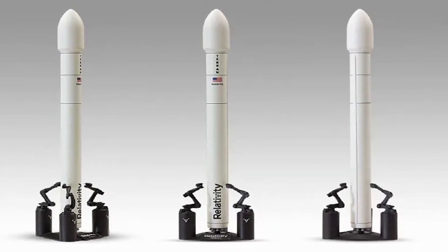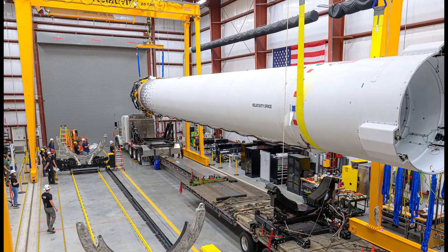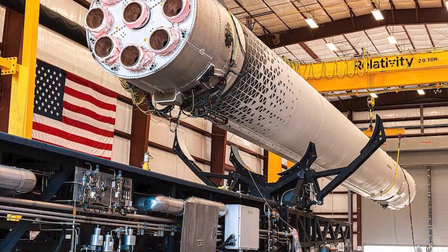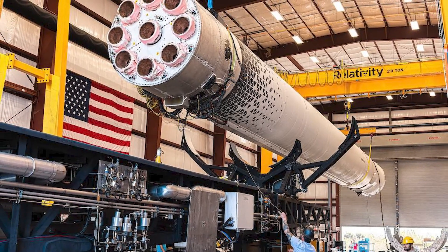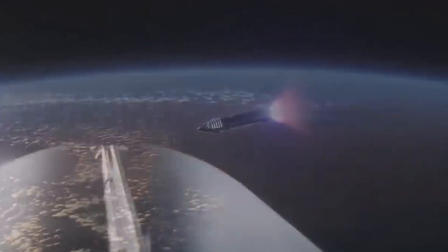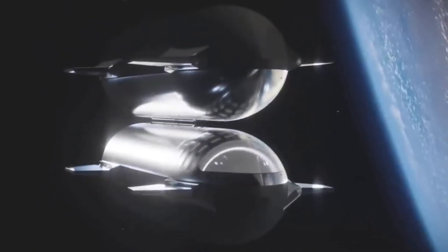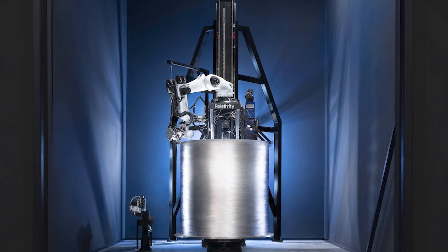The Terran-1 rocket is designed to launch small satellites into low-Earth orbit, and the company hopes to eventually see it off to Max-Q and beyond. The multiple aborted attempts highlight the challenges and difficulties associated with launching rockets, and underscore the importance of careful planning and preparation in the space industry. In the highly competitive and fast-paced space industry, setbacks and delays are not uncommon, especially for a company like Relativity Space, which is working on developing innovative 3D-printing technologies to create rockets.